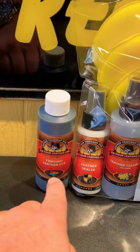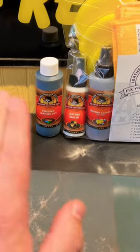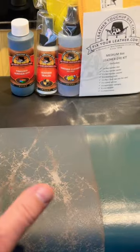You get the bottle of dye, shake it up, apply it to the sponge, or you can just put it on and wipe it on with the rubber glove that comes in the kit. Let that dry and make sure it looks all good and brand new.